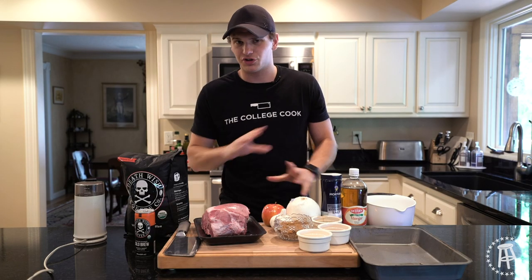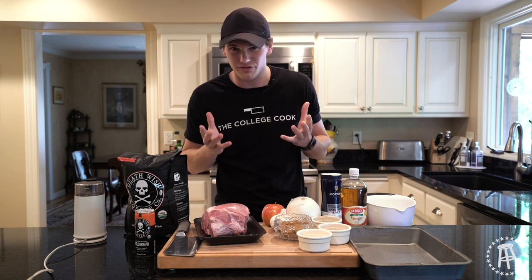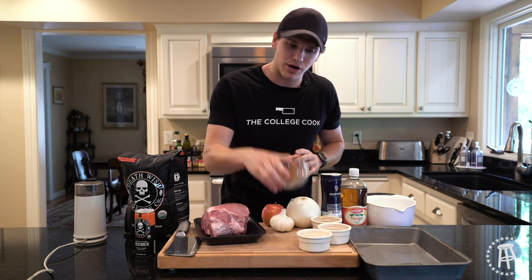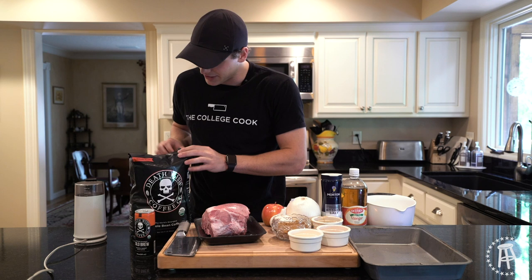All right guys, pulled pork. This is one of the first things I ever learned how to cook. It's one of the easiest things to cook — it's very forgiving, it's really hard to mess this up. All you're going to need: we're going to make a dry rub first. Pretty basic. Brown sugar, chili powder, a little garlic powder, onion powder mix, some salt, and then I'm going to blend up some coffee.